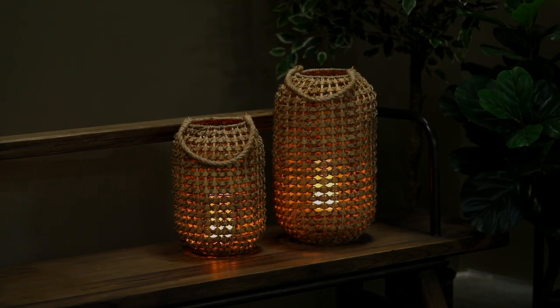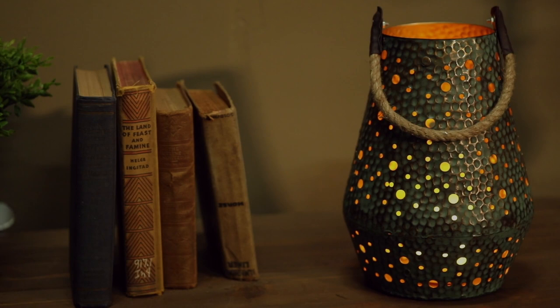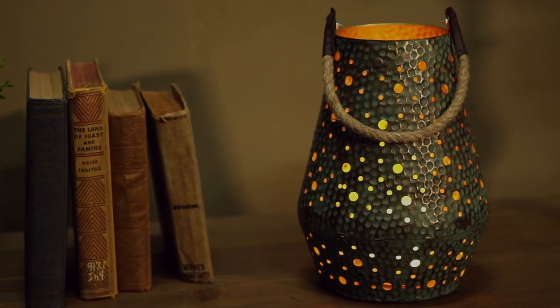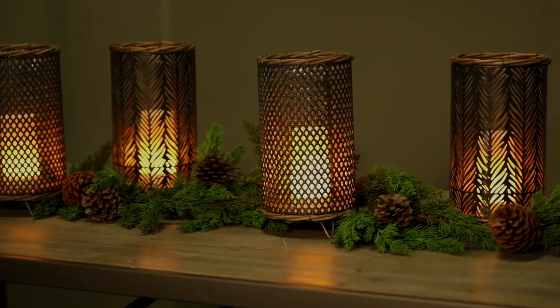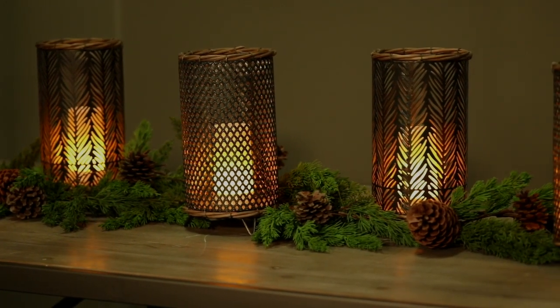Wicker or rattan lanterns light up the night. FIA Flame works well with many metal containers and lanterns. Groupings of metal cylinders, greens, and FIA Flames dress a table with interest and appeal.